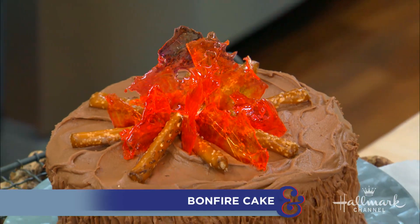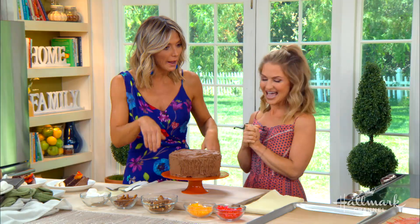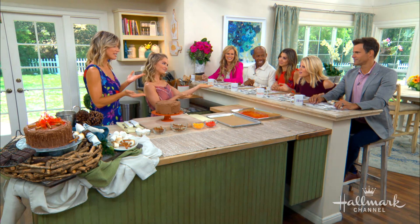Here to make an amazing bonfire cake that perfectly captures the nostalgia of summer nights is Maria. We're so excited for this cake! And Barbara, you had to stick around because this cake is perfect for Chesapeake — we always have the family fire pit meetings.